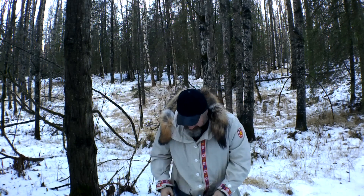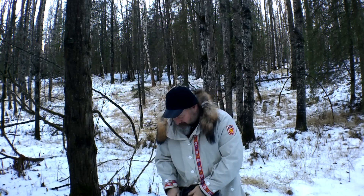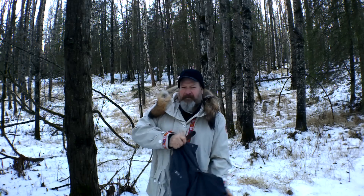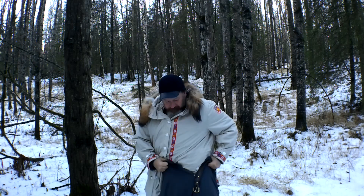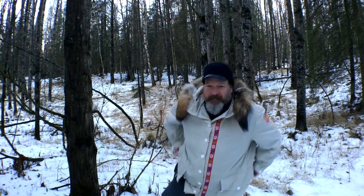It has big belt loops — you can run a two-inch belt — plus the regular button and zipper. Let me put these back on and show you how they move. I wouldn't say they're stretchy, but they just don't bind.